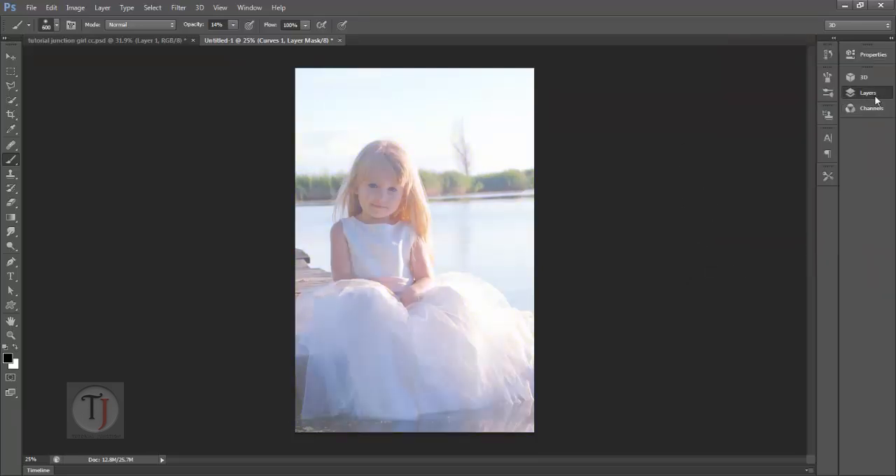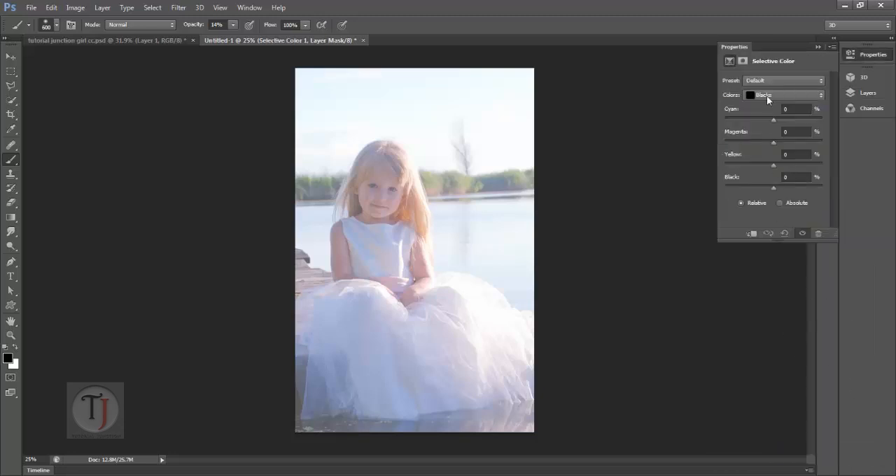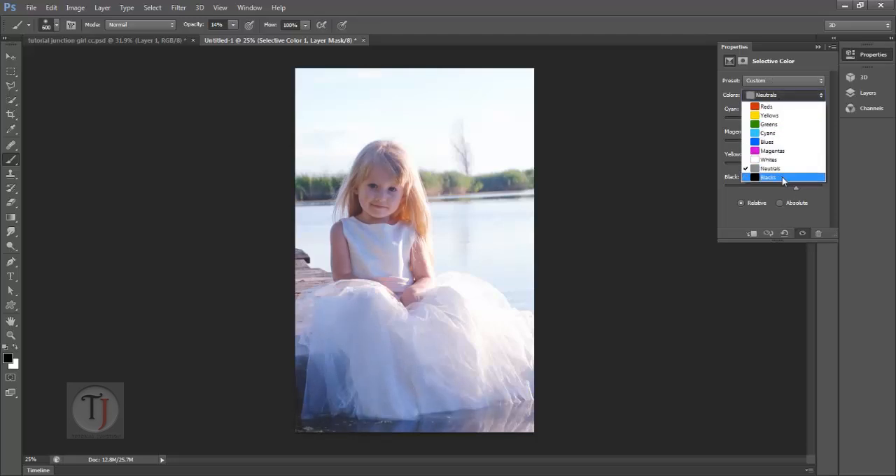Now because we have lost all the contrast in our image, to bring that back I will use Selective Colors. For Selective Colors, first go to Neutral and add some blacks — maybe around 40 to 45. Then go to the Black menu and again insert some blacks, maybe around 10 to 12.